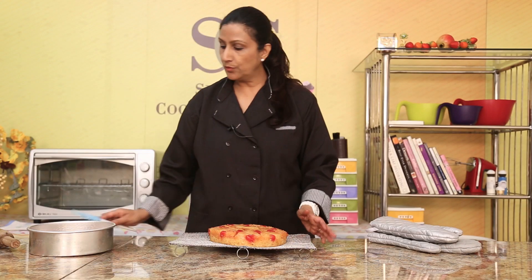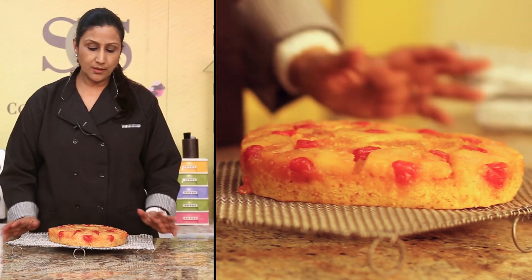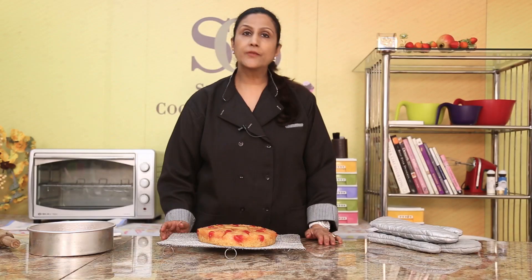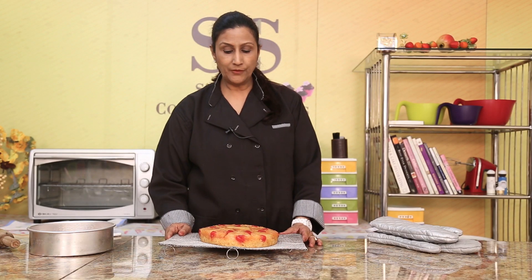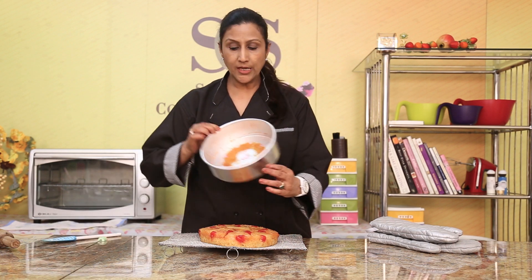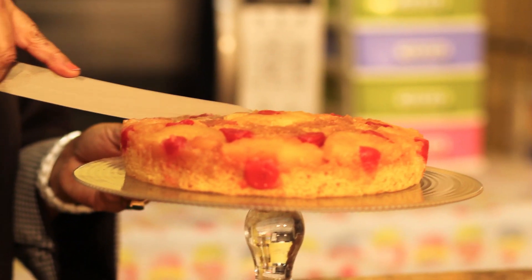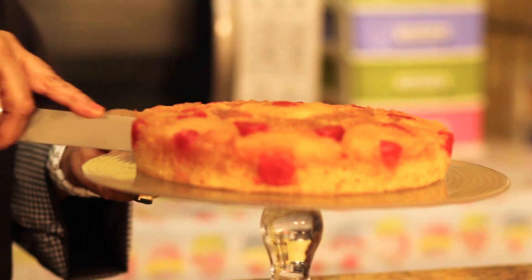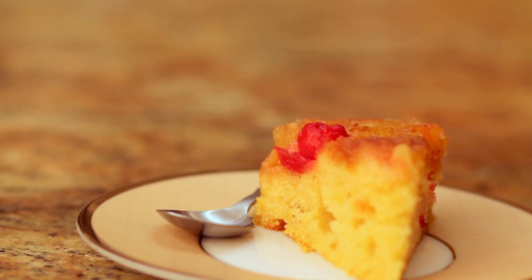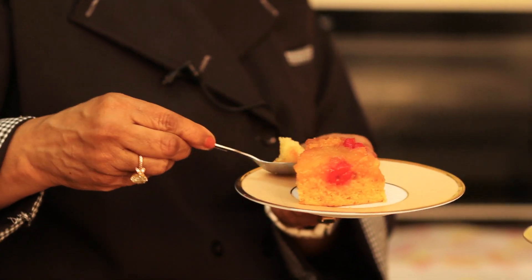Now we want to cool this cake down, but you can serve this hot — this cake hot is so delicious. Serve it with vanilla ice cream, it'll be fantastic. If you want to cool it down, just take your tin and put it over it again. So let's cut this beauty. Should I taste this for you? Can you believe this is eggless?